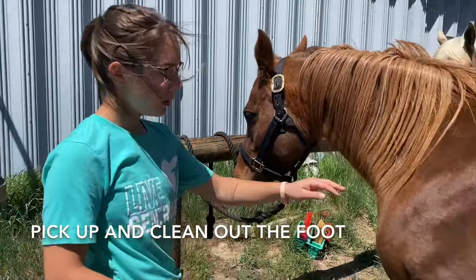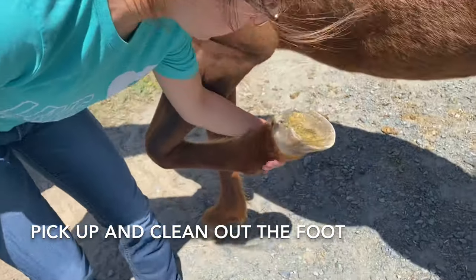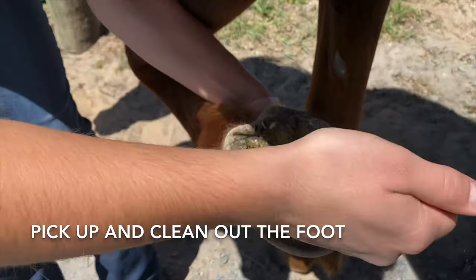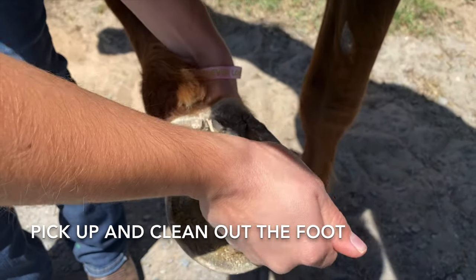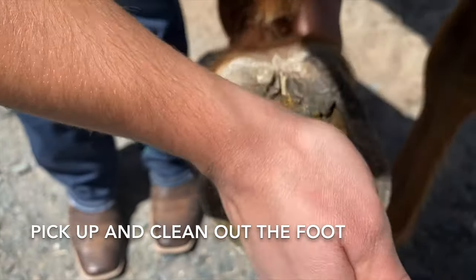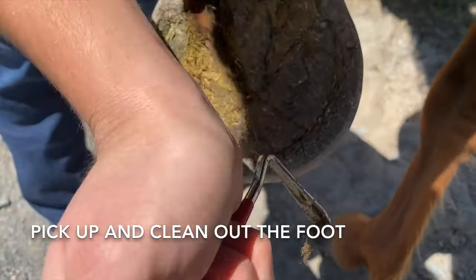It is important that youth know how to correctly and safely pick up and clean out the foot. It is important to clean out your horse's feet just in case they have any rocks or debris stuck in between the frog and the hoof wall. You can see that I am using a pick to clean out the horse's foot and safely holding the foot in my hand by keeping my thumb tucked in with the rest of my hand.